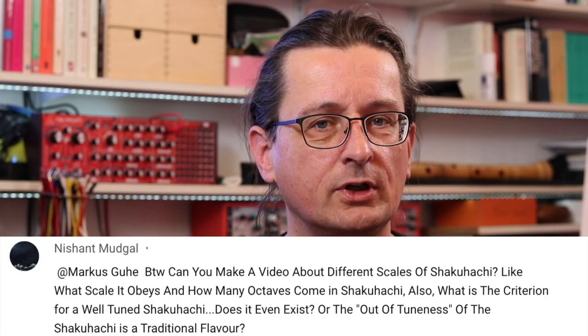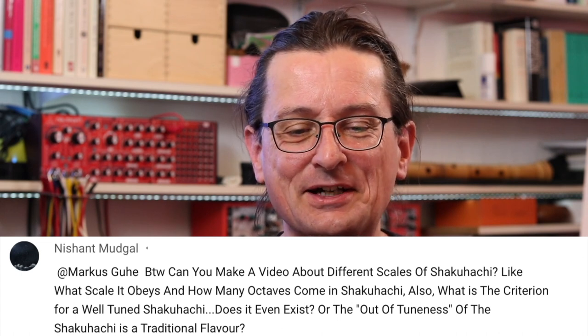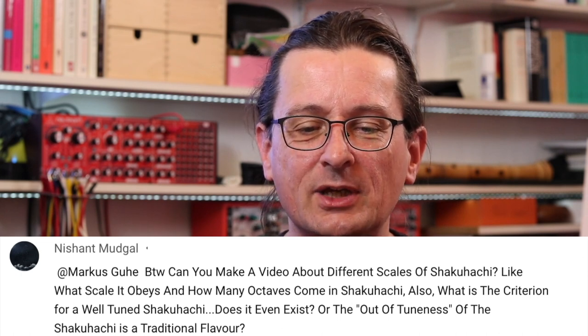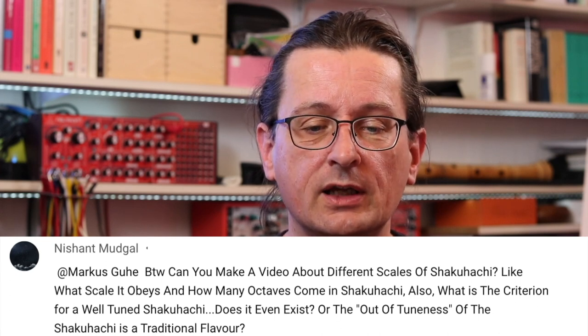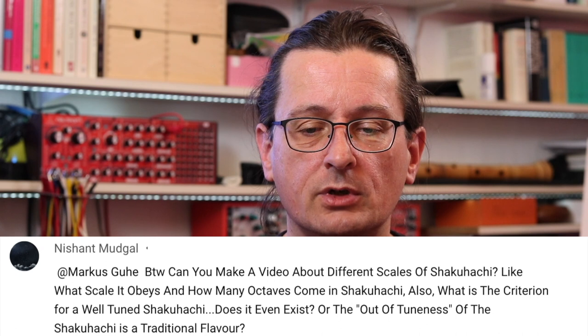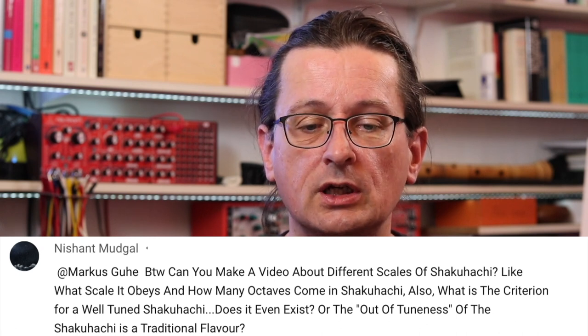Nishan Mutga — sorry, I hope I get your names right; if I mispronounce anything, don't be too hard on me, please. By the way, can you make a video about different scales of shakuhachi? Like what scale it obeys and how many octaves come in shakuhachi? Also, what is the criterion for a well-tuned shakuhachi? Does it even exist?